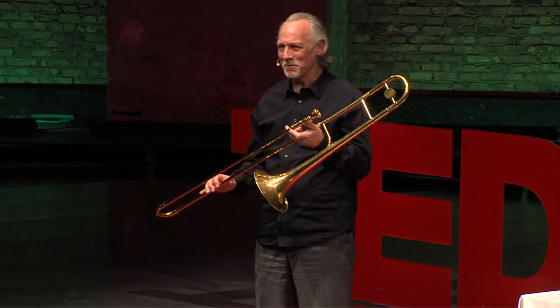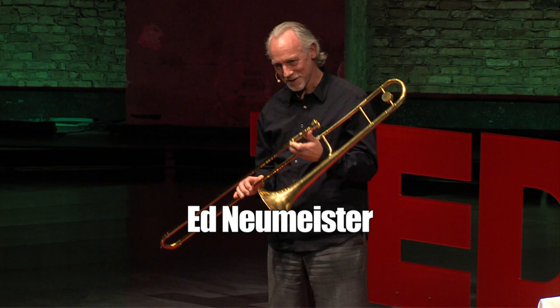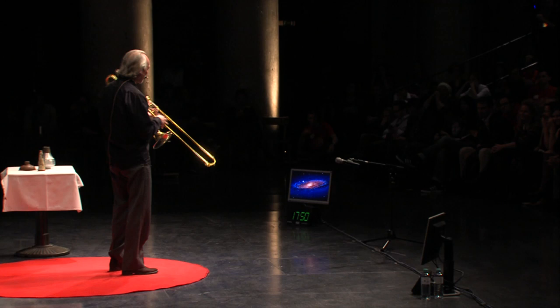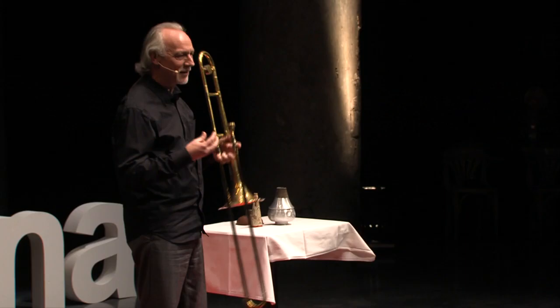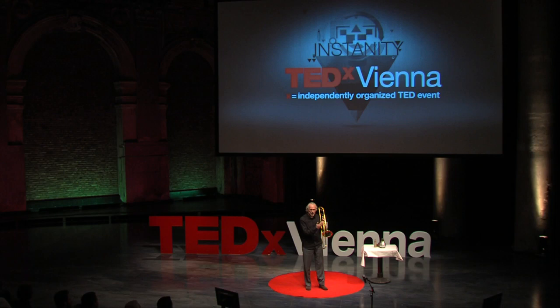This is a trombone. You can't get more analog than this. There is nothing digital about this — no buttons to push, no keys. One moving part. So how does it work? Essentially the air vibrates the lips, and the lips are against the mouthpiece, and the vibrations go through the bell, and the slide moves up and down. But there are only seven positions on a slide.